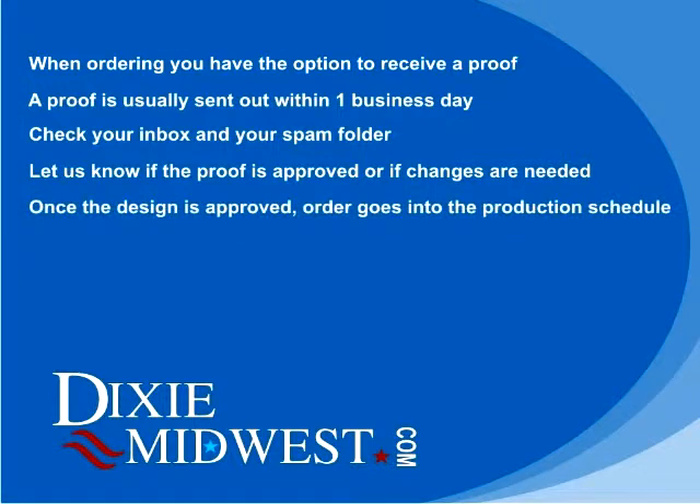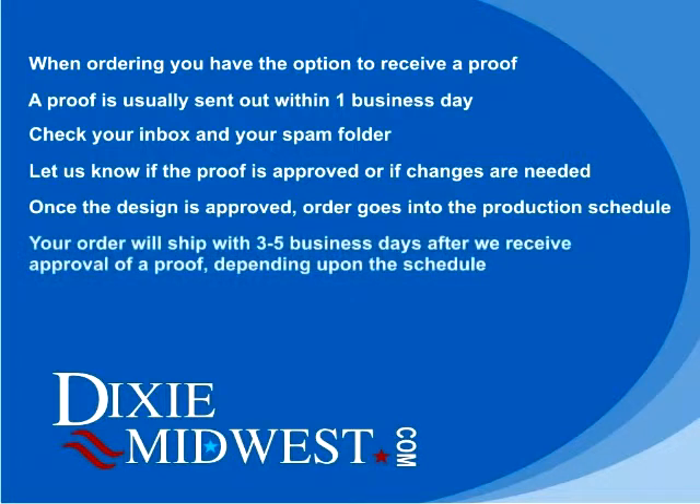Once we have received approval of the proof, your order will go into the production schedule. Usually within three to five business days after approval of a proof, your order will be shipped. Don't forget about the shipping time, because that will add to the amount of time it takes for you to receive your order.